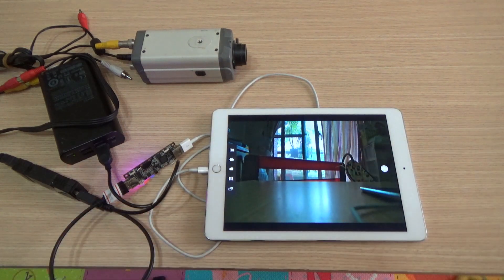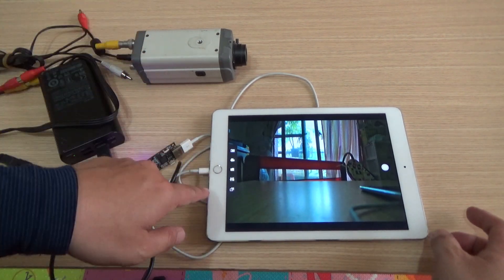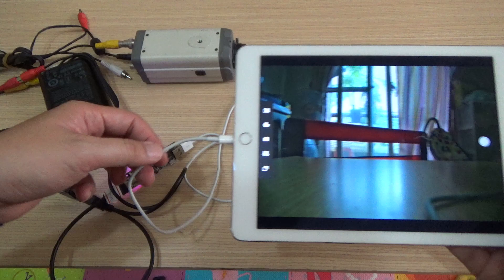So the CVBS camera is now displaying on the iPad by a wired Lightning connection.